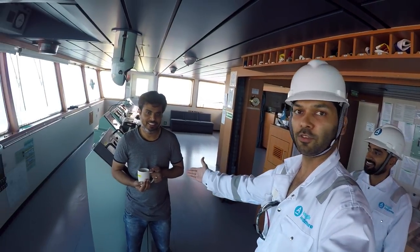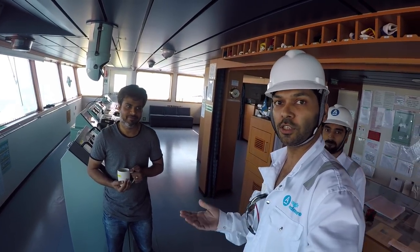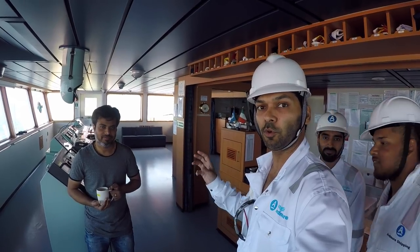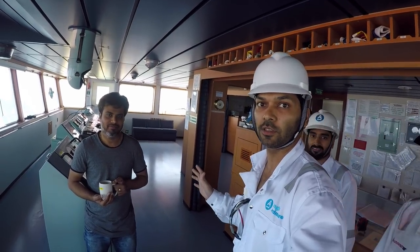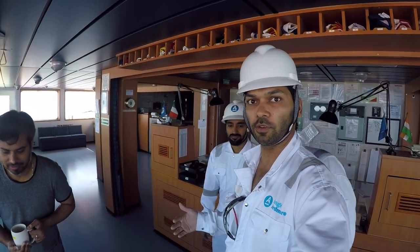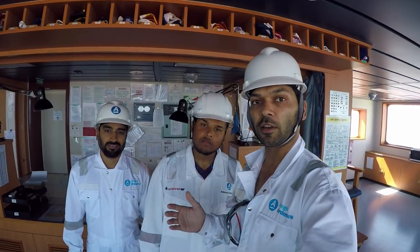Here is the duty officer, second officer. We have informed him about our job. He will do some isolations: he will put both the radars on standby, and for the whistle he will put a warning that no vessels are to blow their whistle because people are on the main mast. We have to go through the entire working aloft checklist.